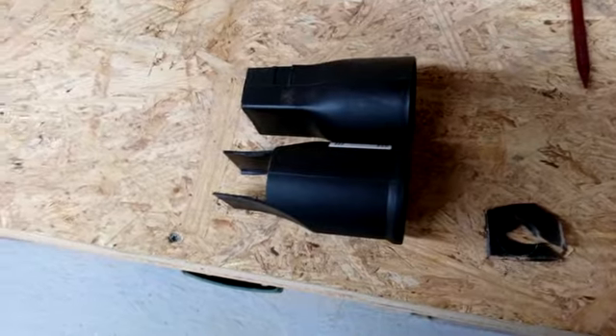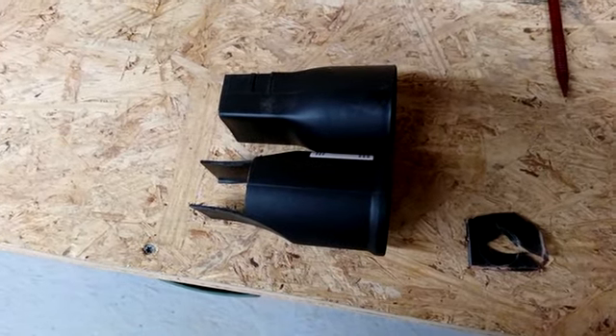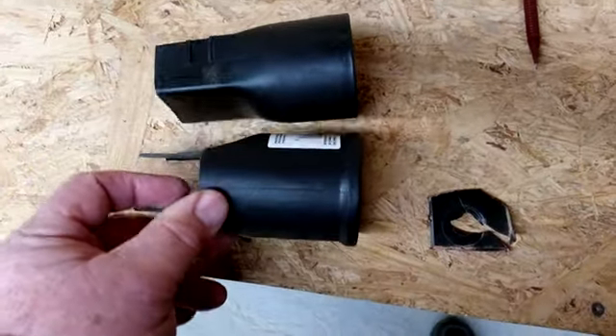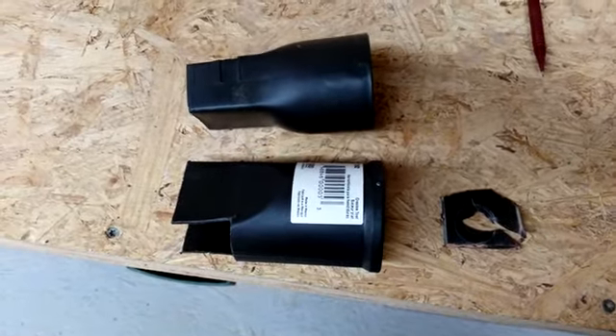This is what I came up with. It is not exact like the old one but I think it is going to work. All that is left is to drill the hole on one side so I can bolt it in place.